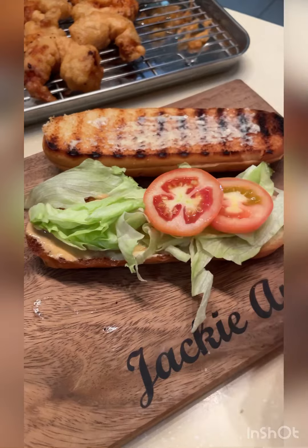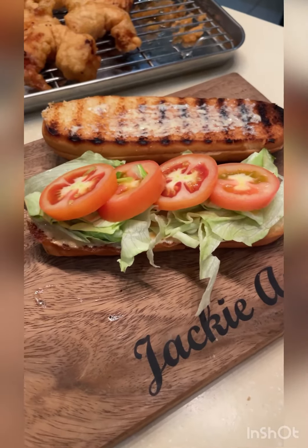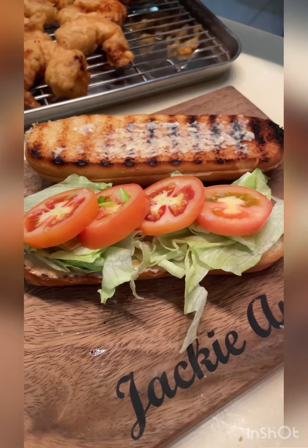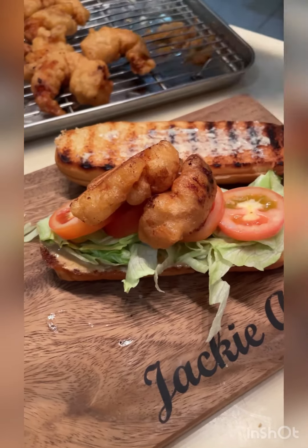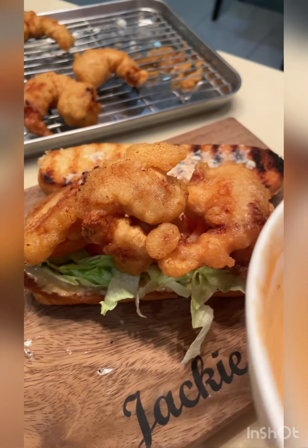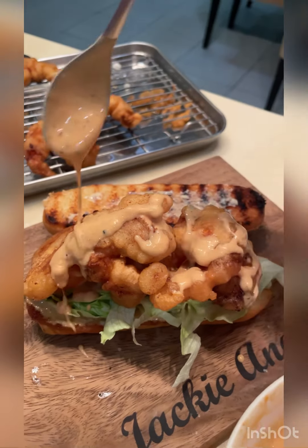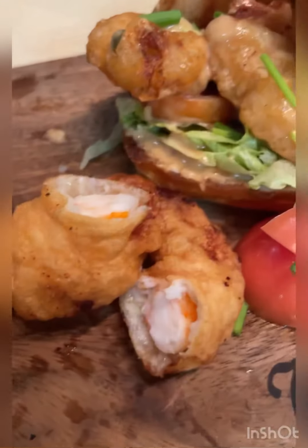Our tomatoes — it's a very nice sandwich. Don't forget to salt your tomatoes so that the flavor of the tomatoes comes out. And then pile up your crispy shrimp — how many can we put? Three, four, five — as many as you like. And then we'll add some more of our special sauce on top and sprinkle with green onions.